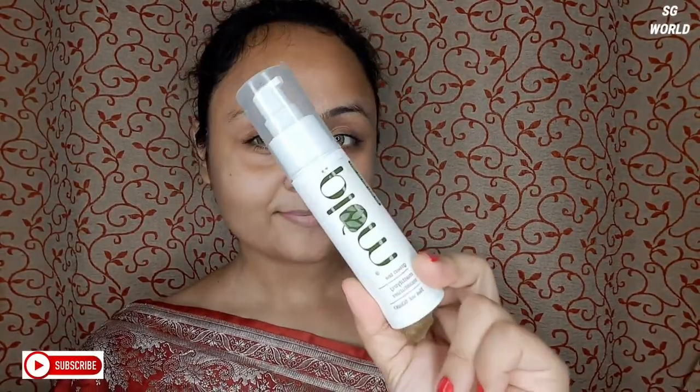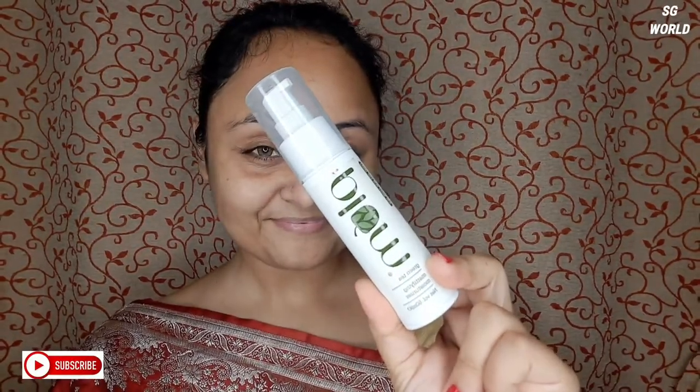Dusky skin people always wonder which color suits them. I tell you, every color suits you. So I decided to transform myself into a dusky skin look. First I moisturize my skin with Plum Green Tea Mattifying Moisturizer. I really like this dusky brighter look — please watch the full video and leave your comments.